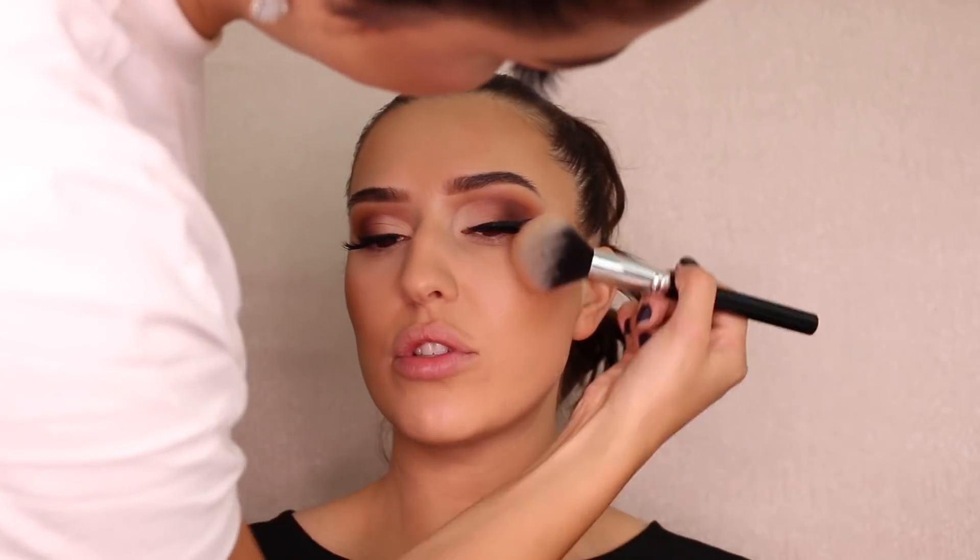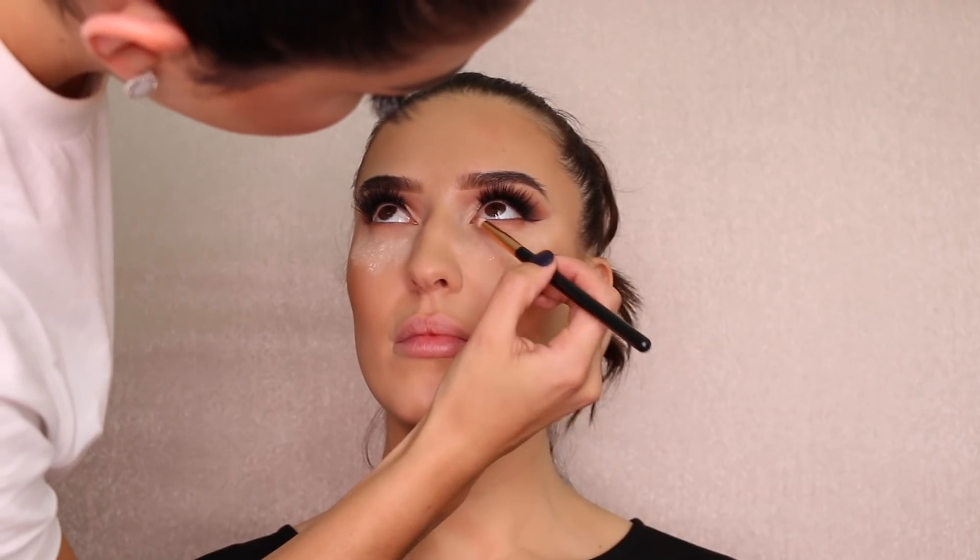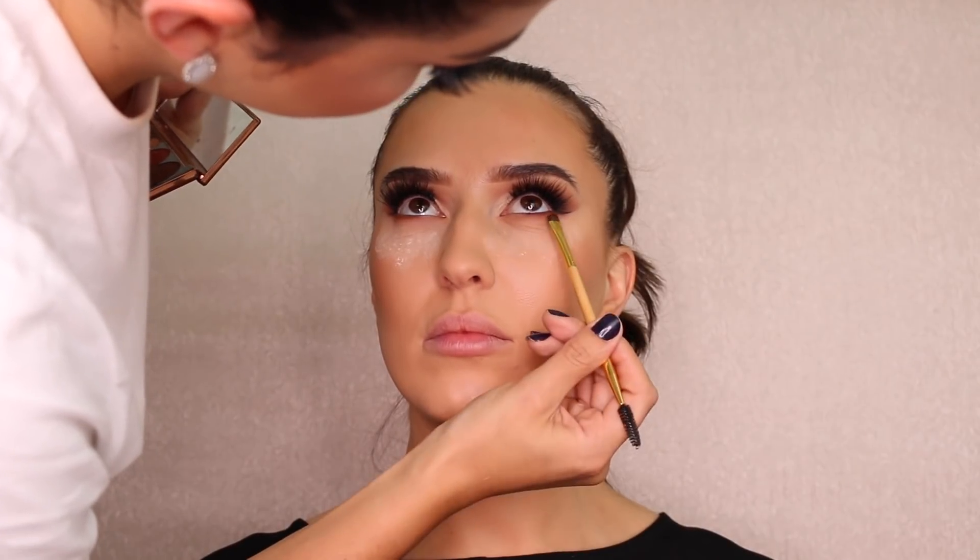I'm applying the Hourglass bronzer right where you would apply blush and pushing it up to the matte bronzer to blend them together and create dimension and warmth. It has a little glow that gives a youthful, luminous look. To finish under the eyes I apply a little translucent powder first for fallout protection, then use the soft brown eyeshadow underneath her lower lash line, and a warm brown at the outer corner with an angle brush for definition.